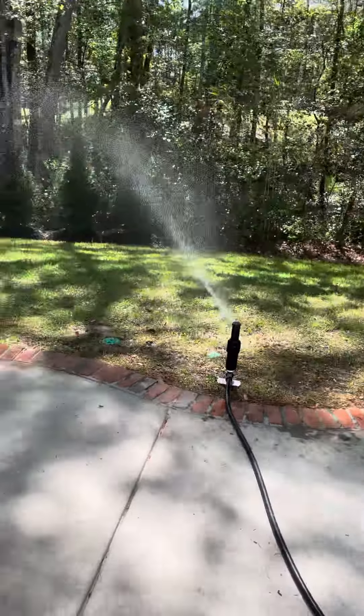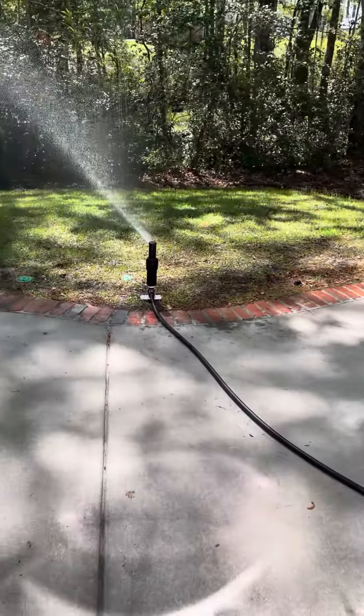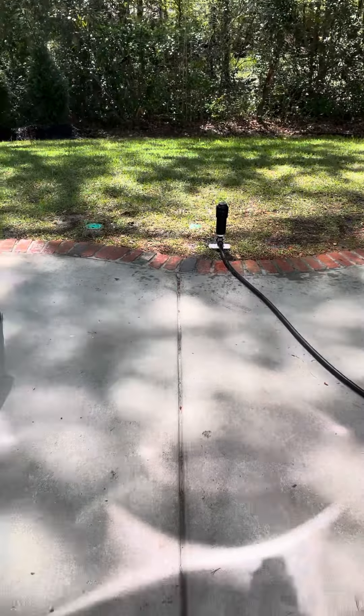Now let me show you how good the retraction spring is. Watch. There it is.